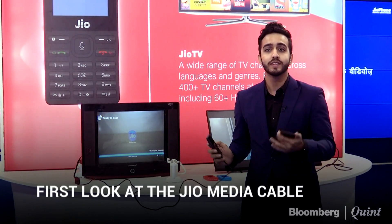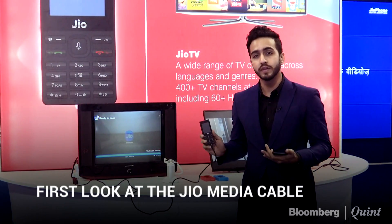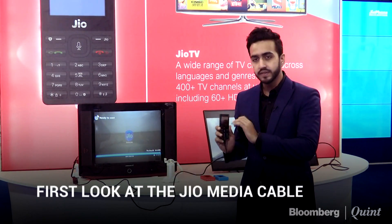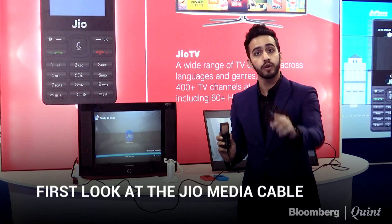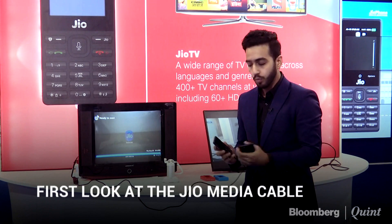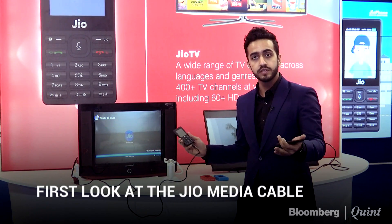It's also changing the fact that you actually use a set-top box with a TV in the first place. It's Reliance Jio. We brought you the Jio Phone first on Bloomberg Quint last week, but this is not only about the Jio Phone — it's about something that hasn't been launched yet, and I wanted to bring it to you on Bloomberg Quint. It happens to be the Jio media cable.